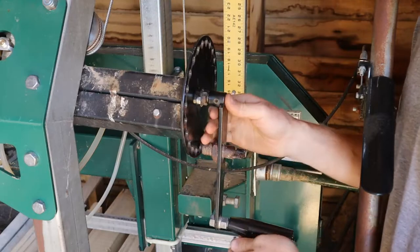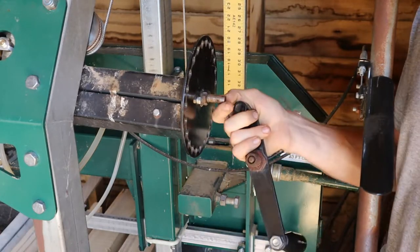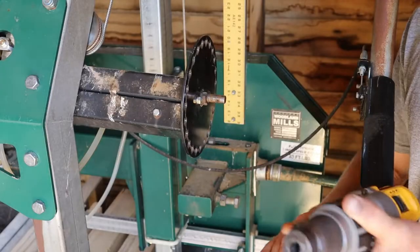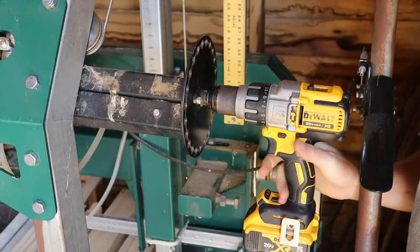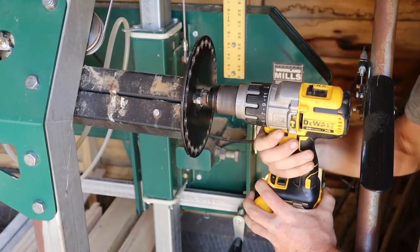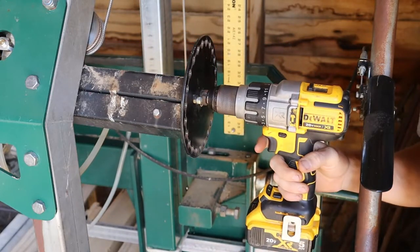Once that's out, this handle just slides right off. Now you've got a smooth shaft and you can see that hole that goes through there. Once the handle comes off, you can just grab your drill, put it on there, tighten that down, and then you're good to go.